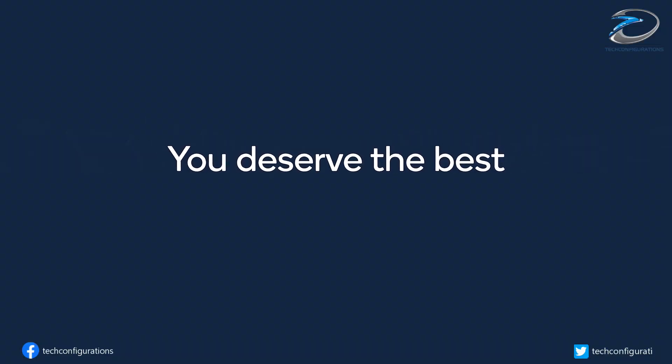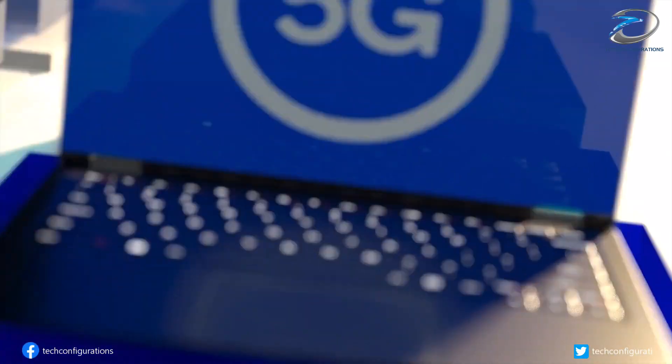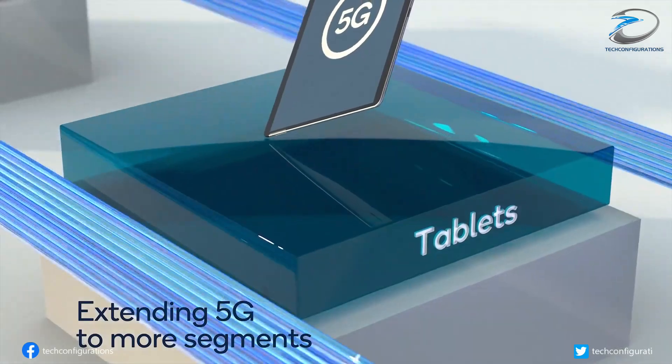Google is expected to use a 5G modem from Samsung in the Pixel 6 series, where firmware analysis hints the modem to be linked to the Samsung Exynos 5123.